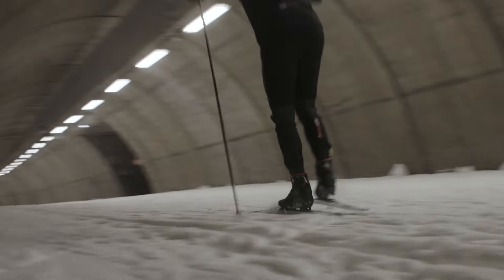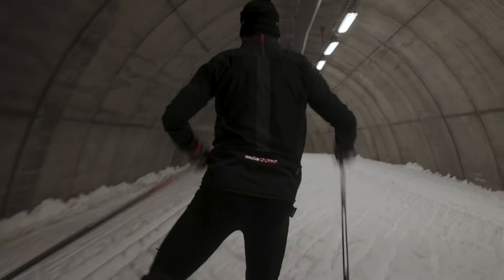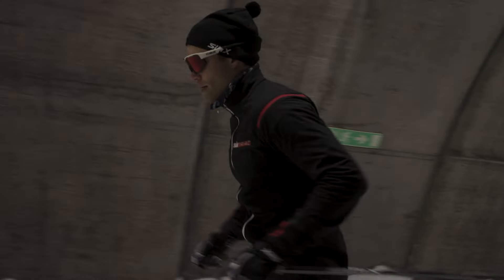SkateX binding is something totally new and it's really great in high speed. One of the things I like the best with SkateX binding is the feeling when you return the ski. It's easy to get underneath your body and it gives you a good kick to the ground.